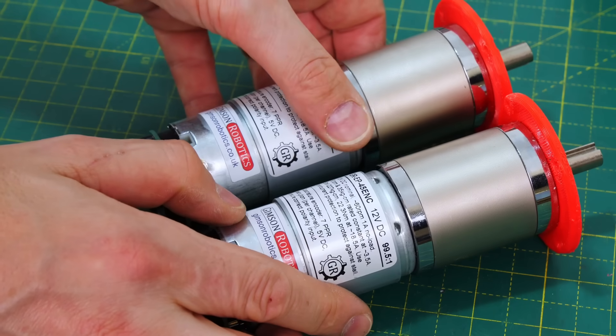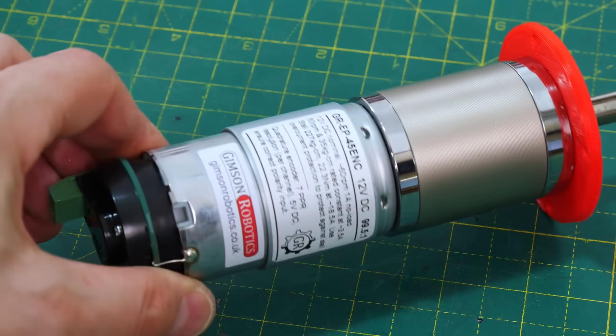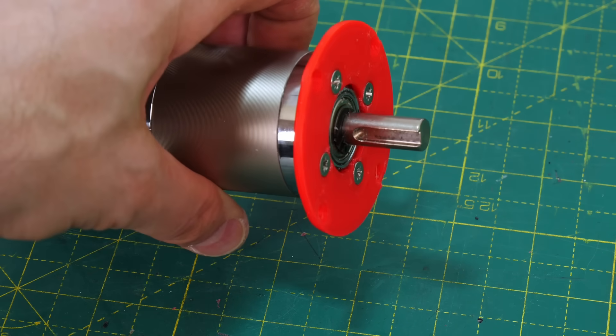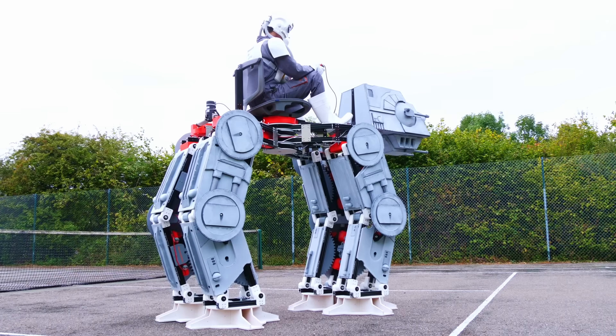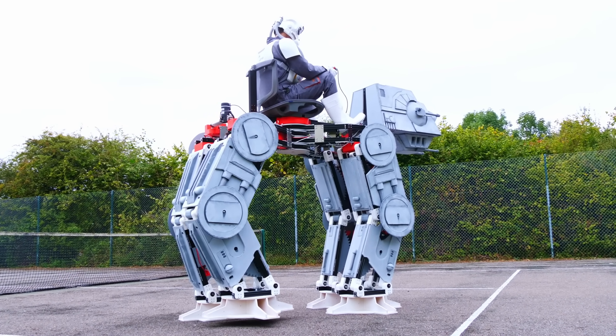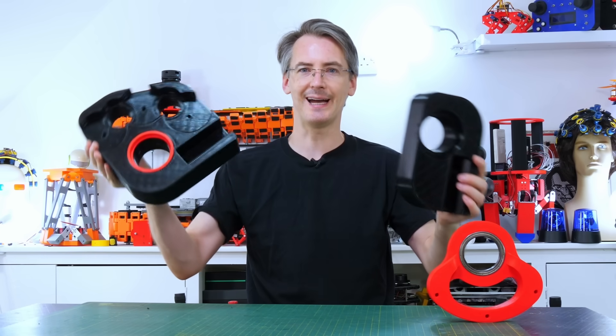I'm using the same motors as before — actually 99.5-to-1 gearhead motors from Gimson Robotics — the front is the gearhead with a keyed shaft. These are the same motors I used in the cycloidal drive testing and the AT-AT project.